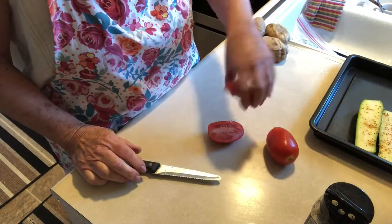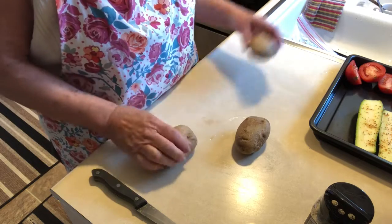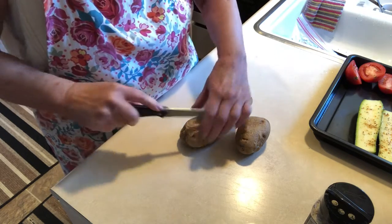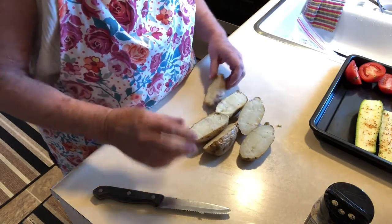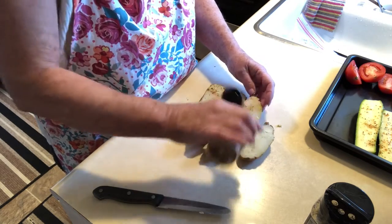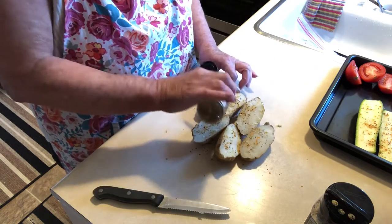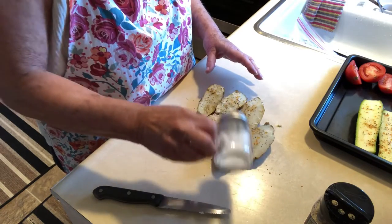I just have these little roma tomatoes that I'm going to lay on the barbecue. For the potatoes, I microwaved them for eight minutes so they're already done. I'll slice them in half and lay them on the barbecue with a little roasted garlic seasoning. You can mash these or put salt, pepper, sour cream, bacon bits, onions, or whatever you want on top. Potatoes love salt!